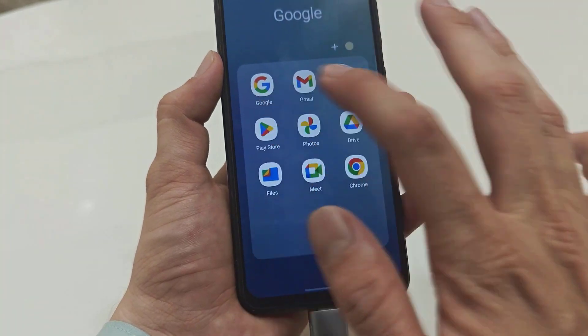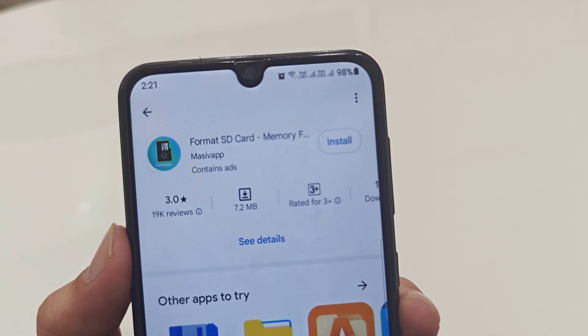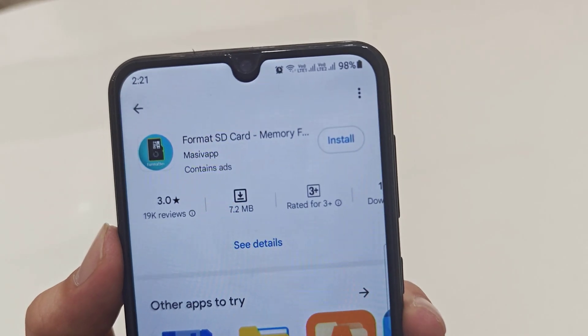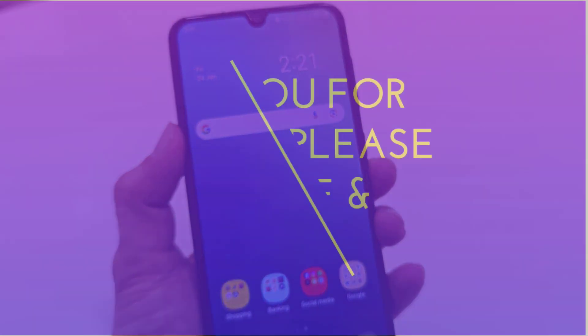Still, if you are not getting this type of option on your phone, you need to use a third-party application. Open the Play Store and search for 'Format SD Card Memory Format'. Just search for this app, install it on your phone, and that's it.